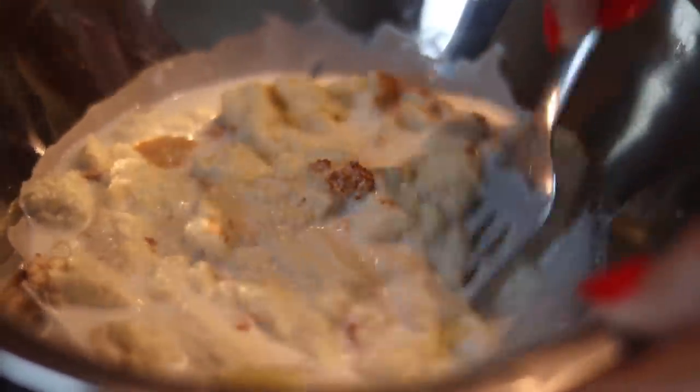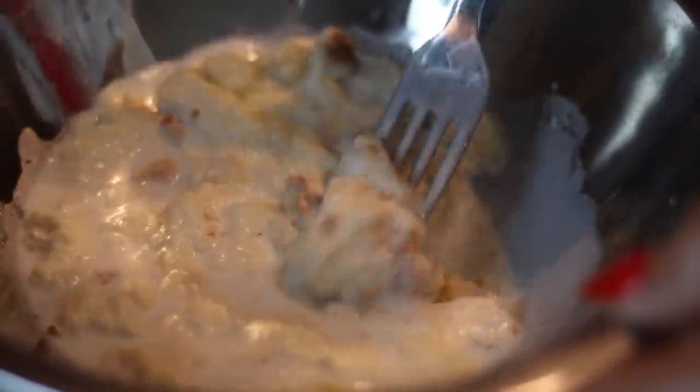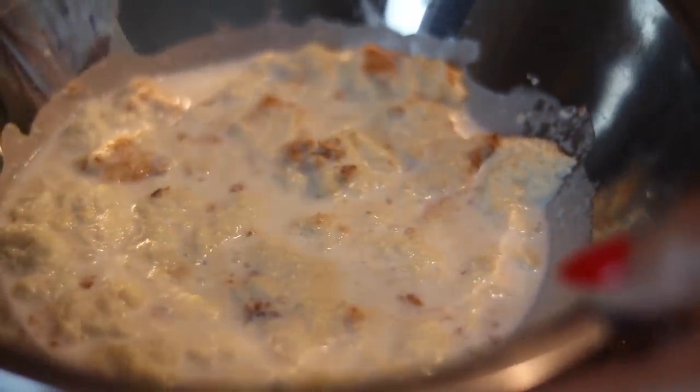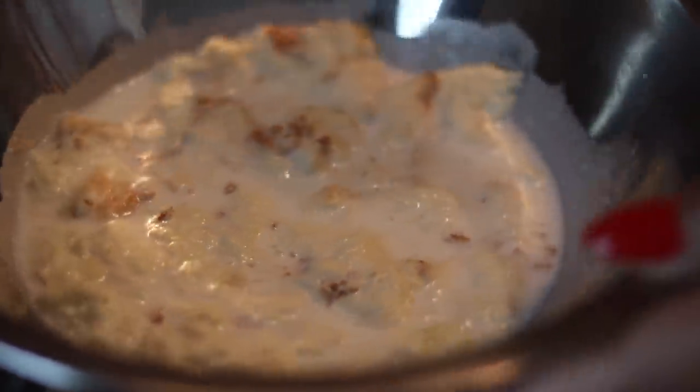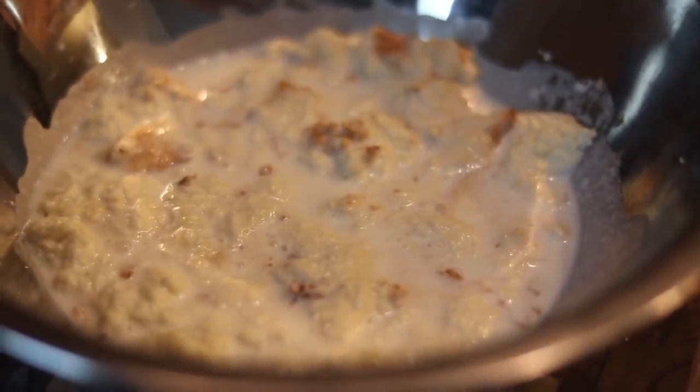We're going to add some whole milk to it. This is what is going to make the meatballs nice and tender and create good moisture so the meatballs melt in your mouth. You cannot skip this step. Just press the bread down into the milk and set it to the side for about two to three minutes so the milk can soak in.